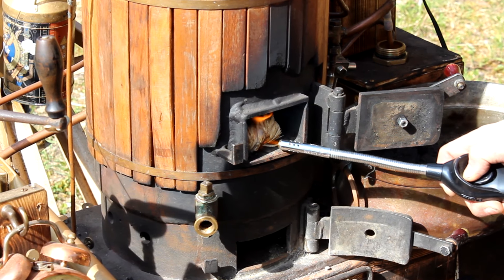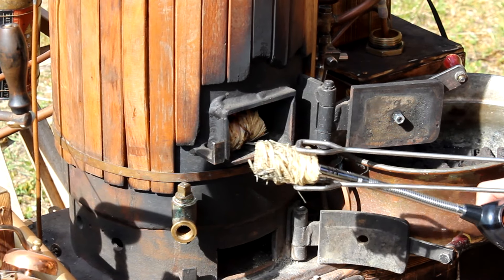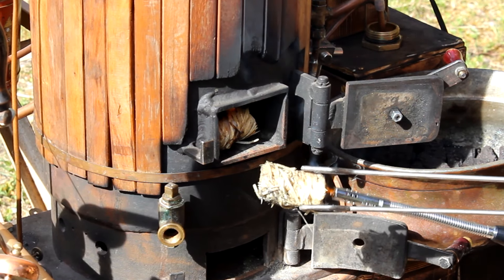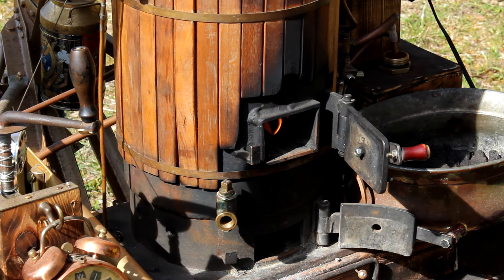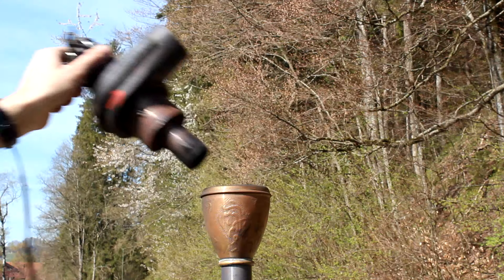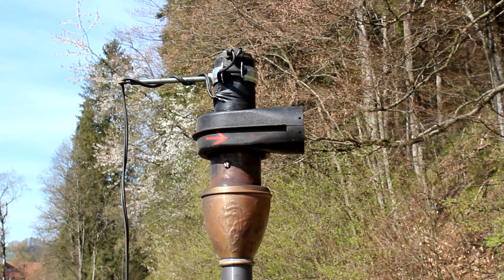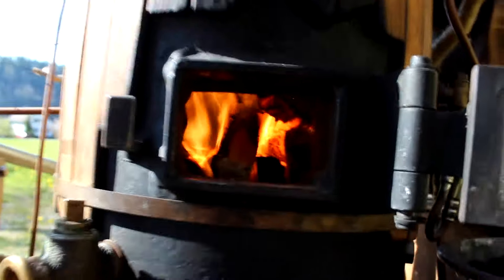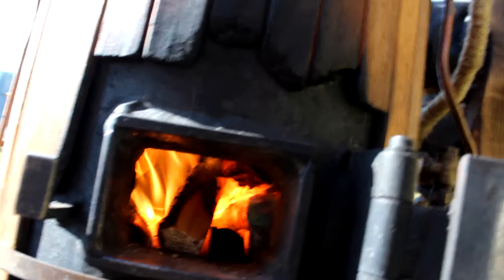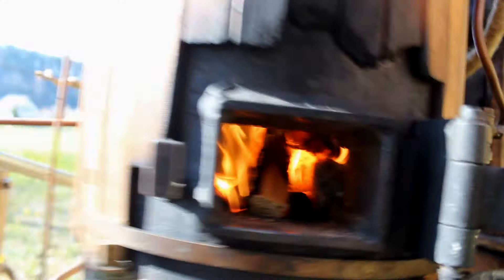Before we can use some charcoal we need a lot of wood. To set the wood on fire we need some barbecue lighters. Throw it in the firebox and after waiting a few seconds we fill up with little pieces of wood. What I'm doing now is mounting an electric air blower on the top of the chimney — this gives the fire enough oxygen. Later we will remove this fan and use steam to build a powerful air suction through the charcoal fire.